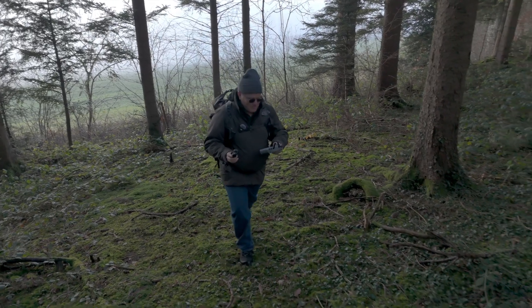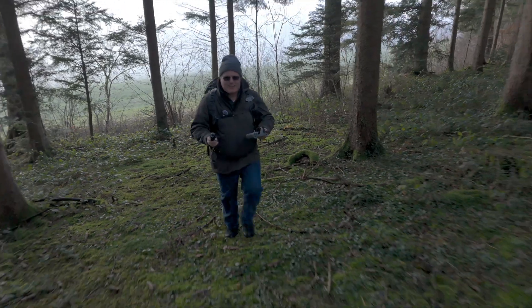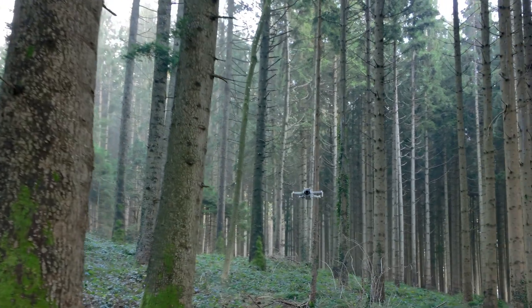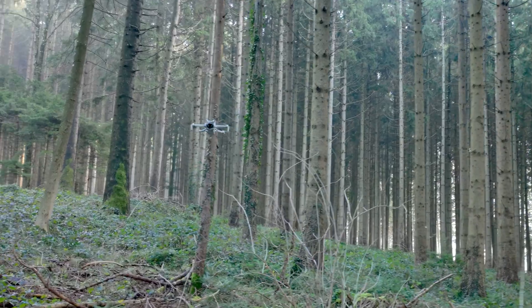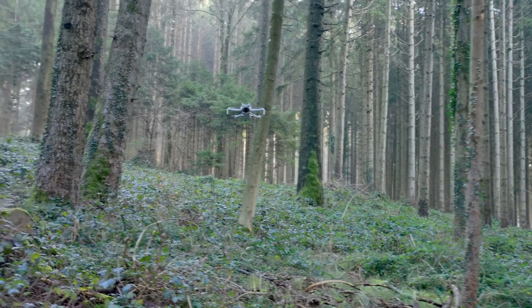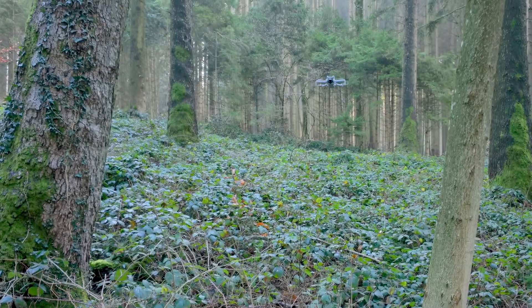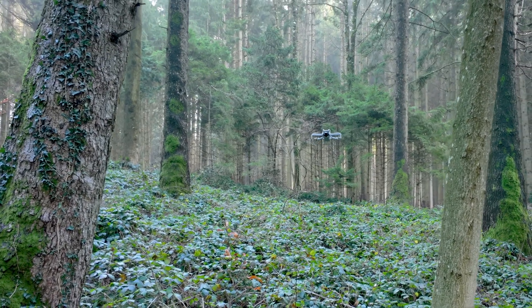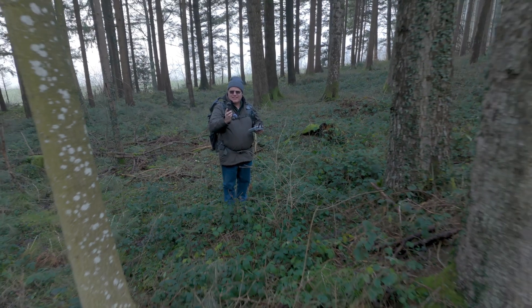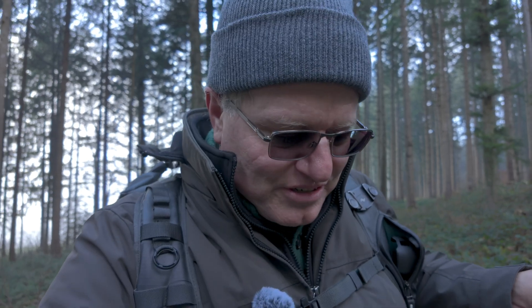I'm turning around, okay. We are doing a good job right now. Go around those trees. My gosh, going backwards. Obstacle avoidance is working. This is really narrow here, my gosh.